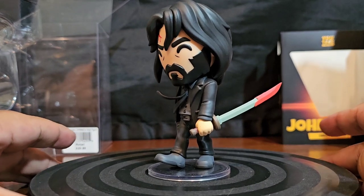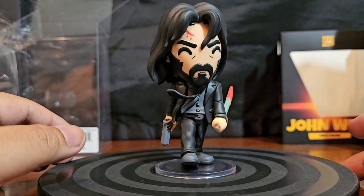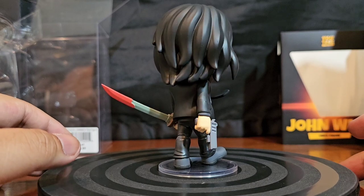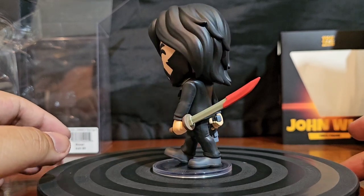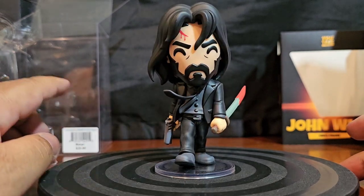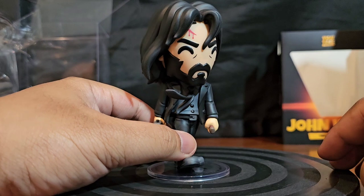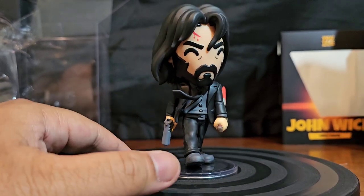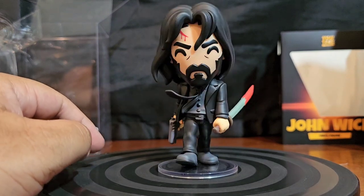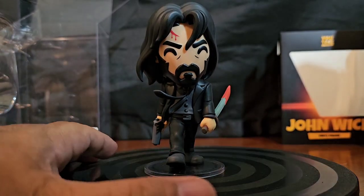I'll put him in the middle, bring him in further. He's got his katana, his tie, and what appears to be his piece. Got his beard, his tie, and everything. He's on his own stand — very much like the Chainsaw Man and the Demogorgon. This is a good look, guys. Look at that face — details and stuff.